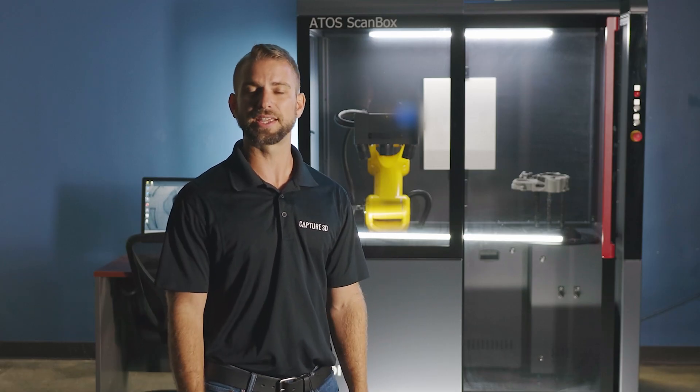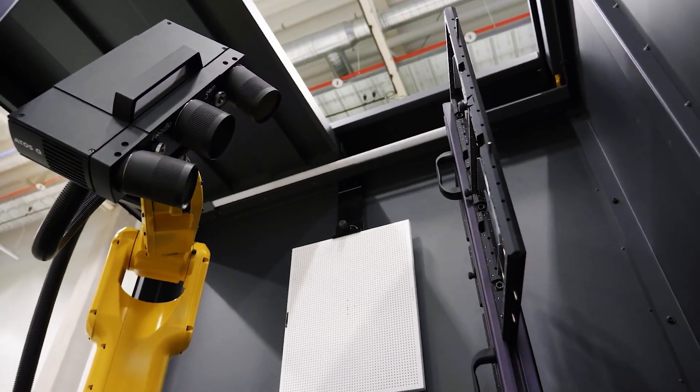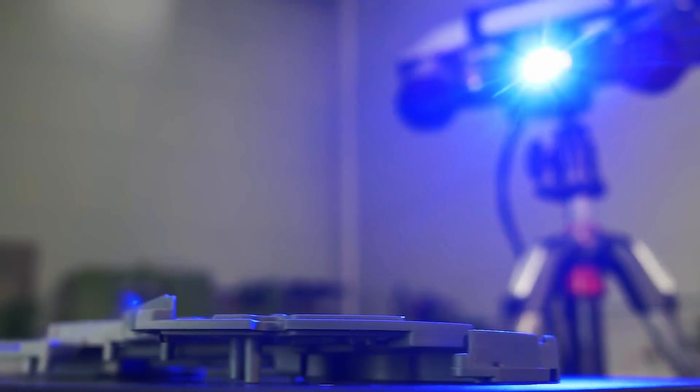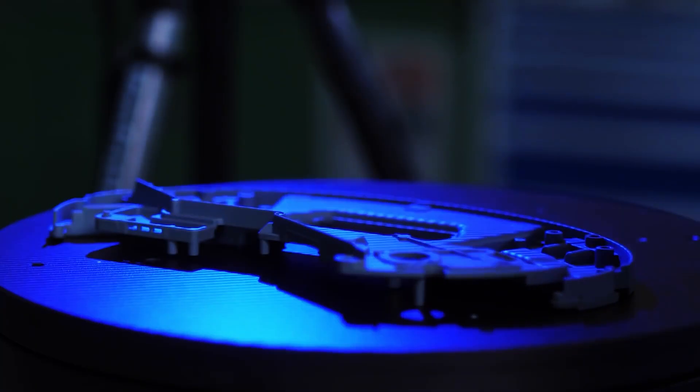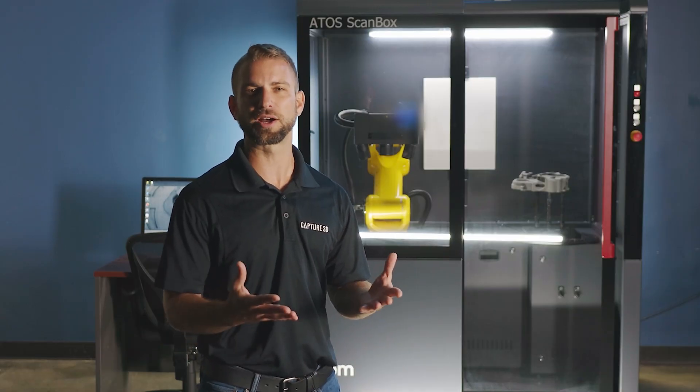Next, the sensor is mated to a 6-axis kinematic robot. Because the ATOS-Q is seamlessly integrated with a robotic arm and the user-friendly GOM software, you can significantly increase the repeatability, productivity, and throughput of your inspection tasks.